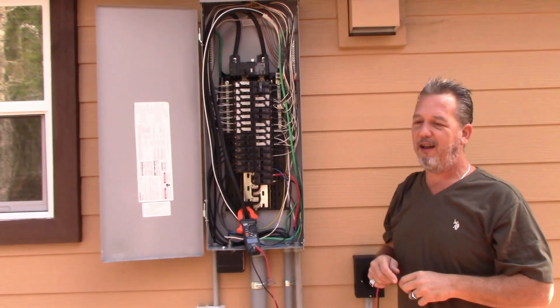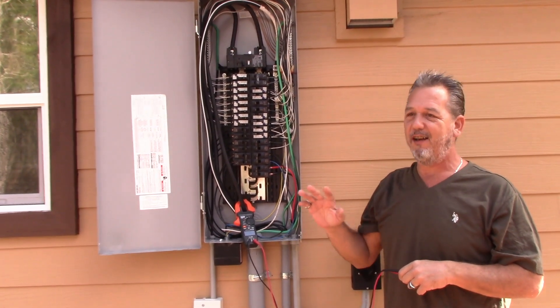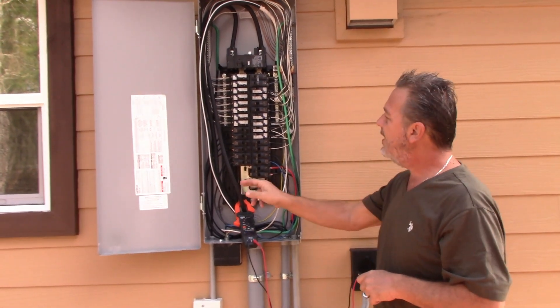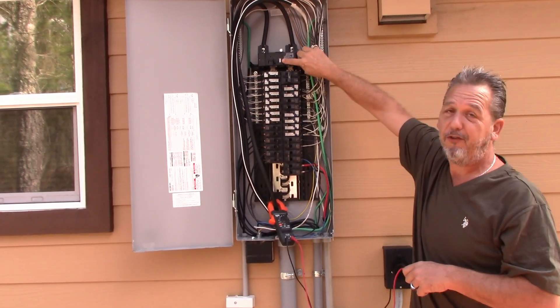Some houses will run on lower amperage, but usually not lower voltage. Most of them run on at least 240. You do have three-phase, which we're not going to get into — it's more commercial, but there are older houses that run on that. But that is basically how your panel works. You have 120 volts coming in here, 120 volts coming in here. These are both 200-amp feeders, so you see we have a 200-amp service.